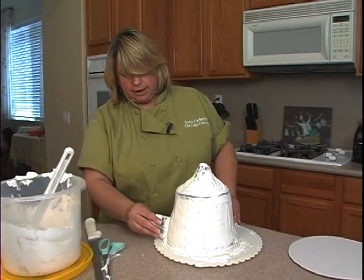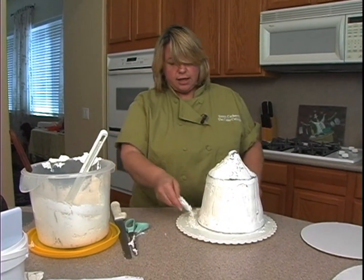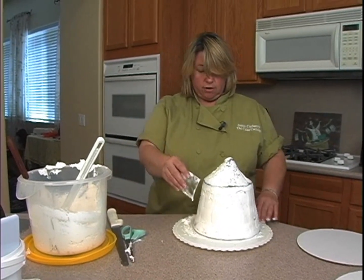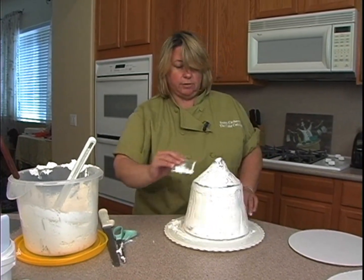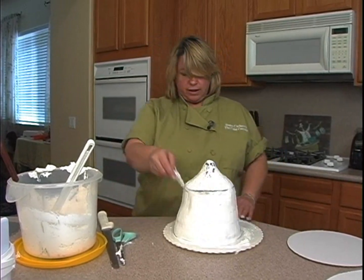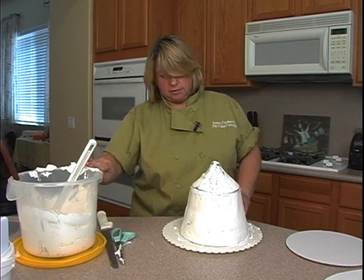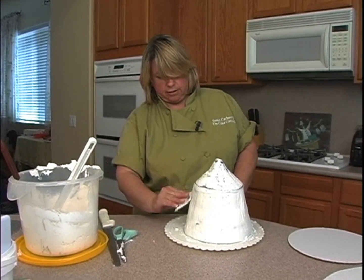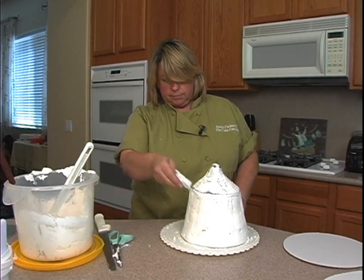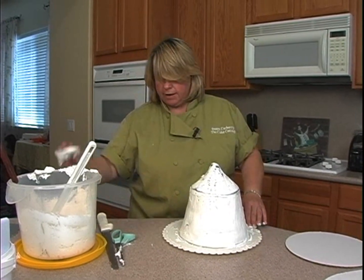Then I am going to cover it with the fondant. If I wasn't going to cover it until tomorrow, you could just leave it in the refrigerator overnight if you wanted to do it one step at a time. It doesn't have to be perfect — which we always like — because the circus tent fabric kind of flows out, so that's going to work in our favor for not having to have it absolutely perfect.